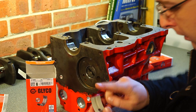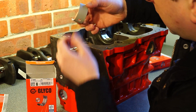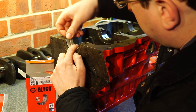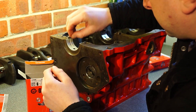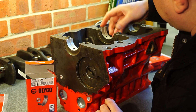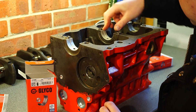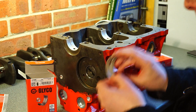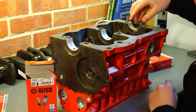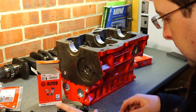Now let's put in the main bearing shells. These support the crank itself. Make sure that the grooved ones go in the crankcase, and the ungrooved ones will go in the bearing caps. Place them in as so — make sure the holes are in line with the holes in the crankcase. The edges should also be absolutely flush with the edge of the crankcase. If they aren't, there's something odd. Make sure the surfaces on both sides are absolutely clean.